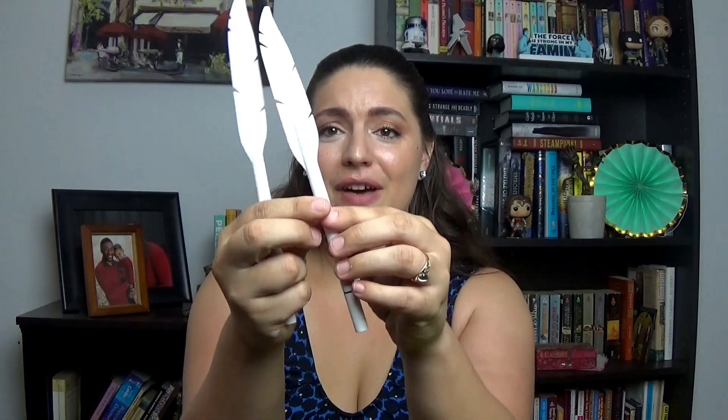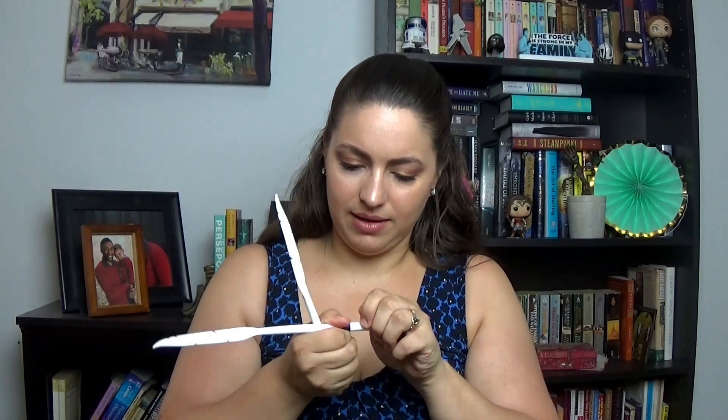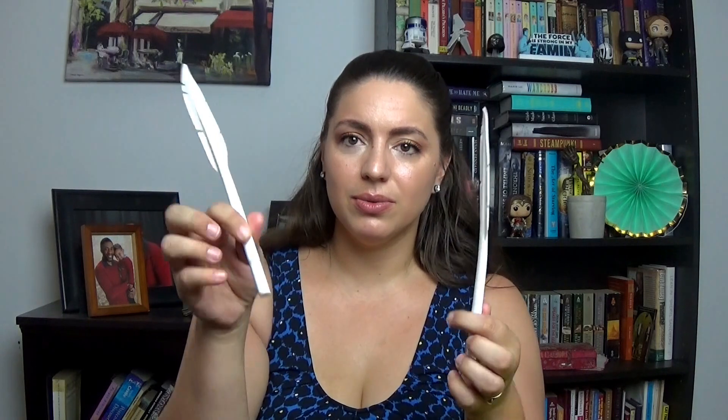Next there are these super cute pens that look like feathers. They're like quill pens — that is adorable! They're super floppy too. I have a feeling my three-year-old is gonna want to play with these. The caps are really hard to get off without pulling the pen out, but it's a really cute idea — I love it.